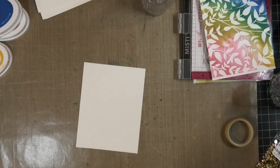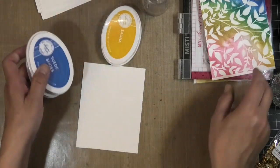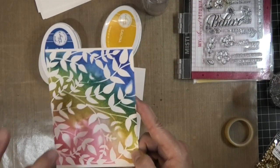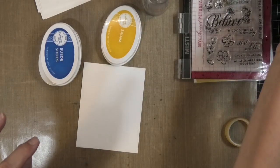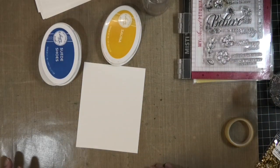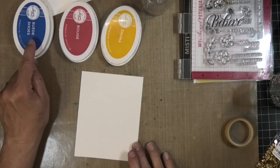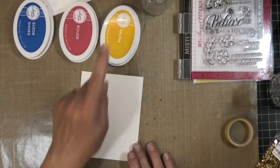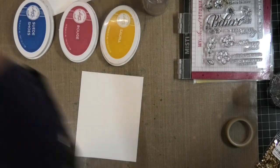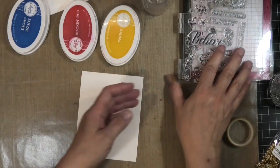While that's drying, let me show you what else I'm using. I'm going to use three colors to make a rainbow background. You can see I started something like this earlier but I didn't use my tack spray and it moved a lot — I'll do some kind of technique with that one. I'm using three different ink colors: Rouge, Suede Shoes, and Sauna. Actually, I might change the Rouge out for Rocking Red — I want it a little bit stronger.